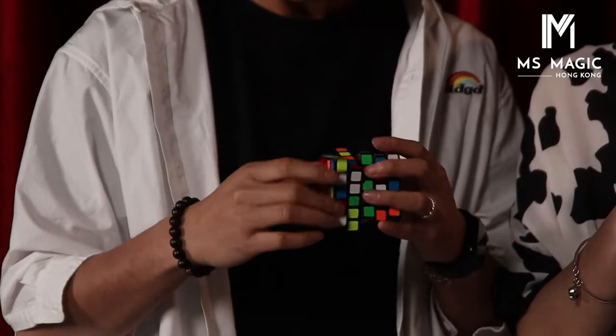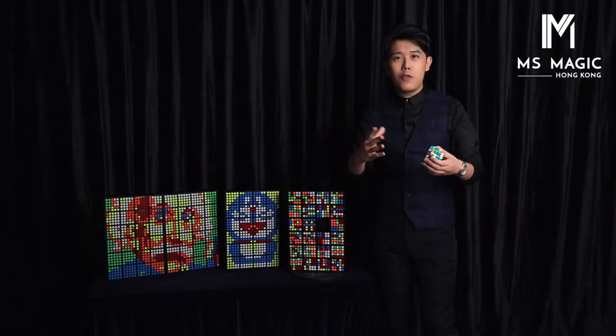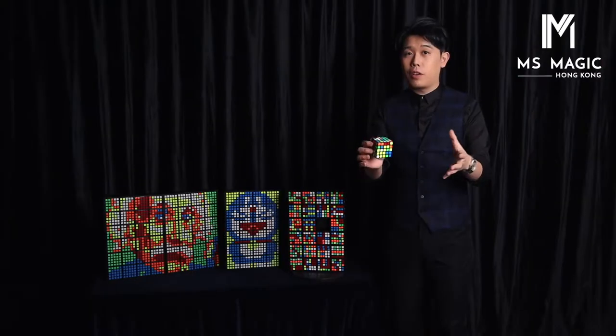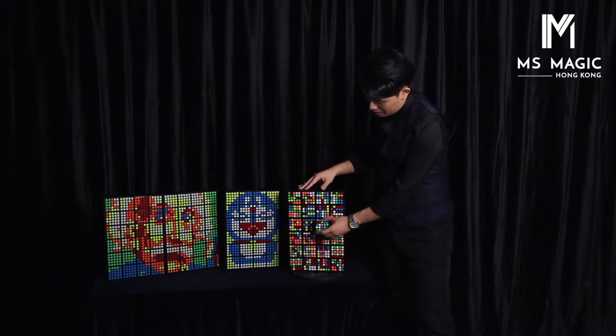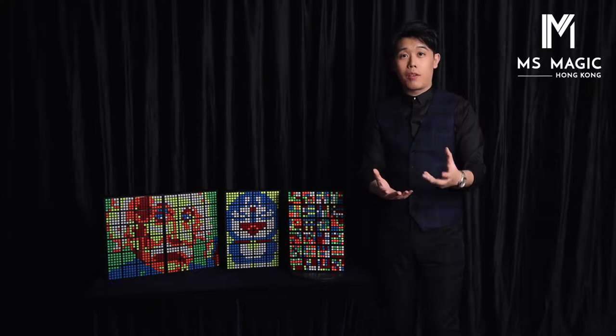You can take this cube and shuffle it up. In fact, you can take a few cubes — you can take all 24 cubes out and have all of them shuffled by your audience. When you finish shuffling, you place it back like so. And you can see through, by the way — you can see through.